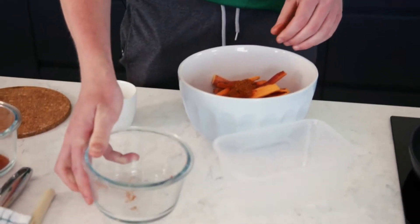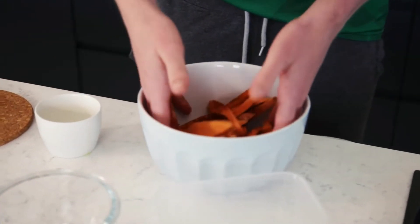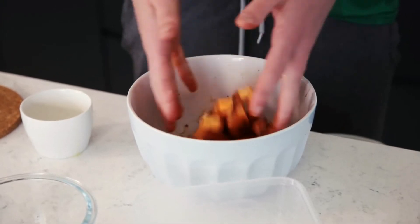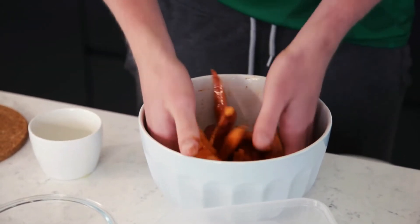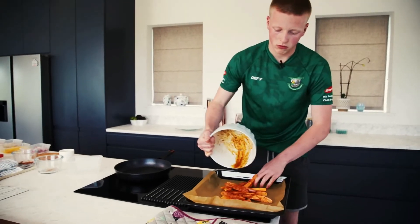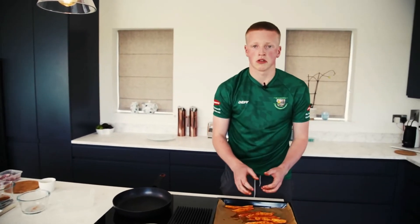After you add those to the bowl with the wedges, we're going to toss them in your hands so you get a coating of all those nice spices on top of them. Once you think they're truly mixed, we're just going to add them to our tray and put them in the oven for 20 minutes at 200 degrees.